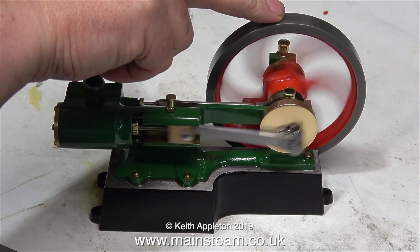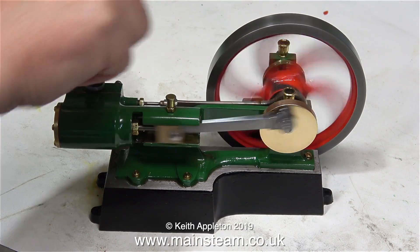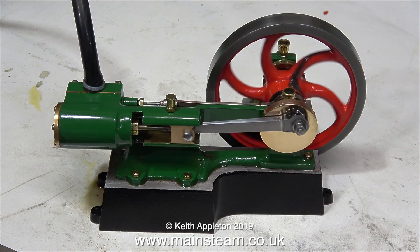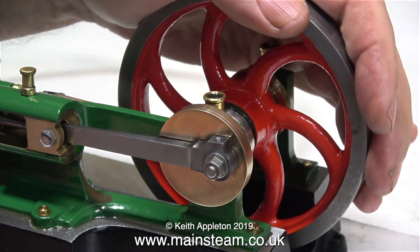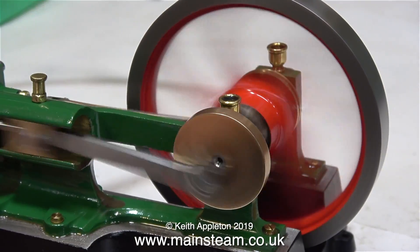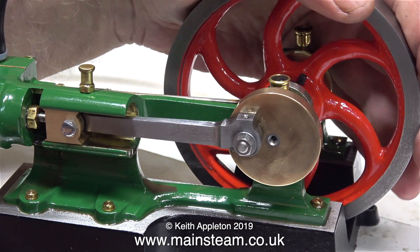By placing my finger on the flywheel and putting some pressure on it, I can feel that there's plenty of power. I don't like the sound of the engine though — it sounds very hard — so I altered the valve timing slightly. This is a little bit retarded. I like the sound that it makes as the slide valve bangs against the port face with the pressure. Yes, that's made a difference — it's running slightly freer.